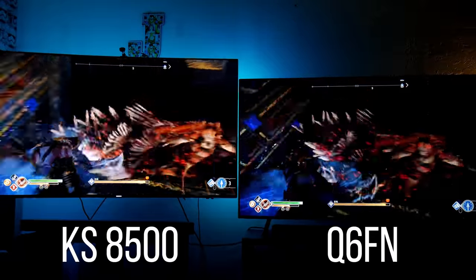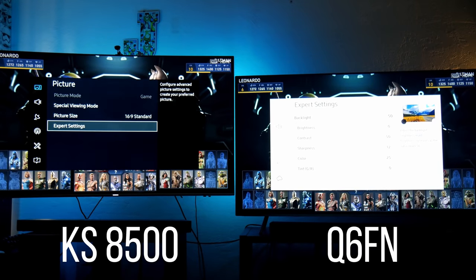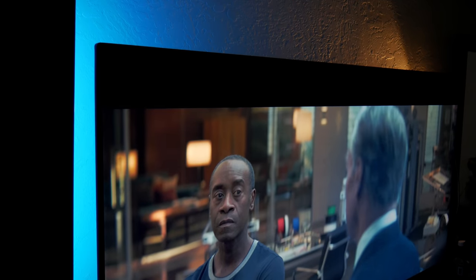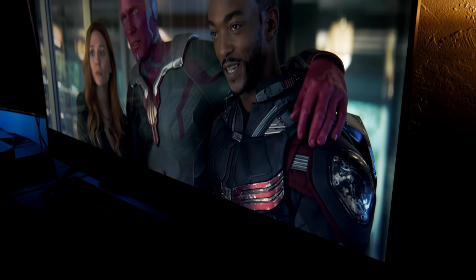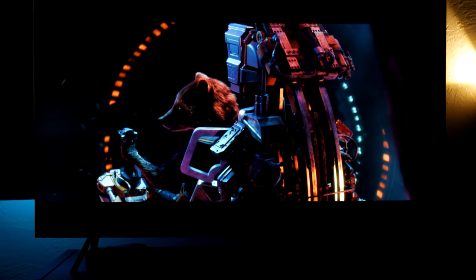I've been doing comparisons showing off my gaming settings with the Xbox and gaming features. This time I want to show you the settings I'm using when I watch movies. This works whether you're streaming with Vudu or Netflix, or watching on a 4K Blu-ray player or Xbox One X — these settings are general for what I use.